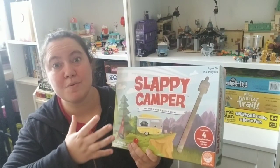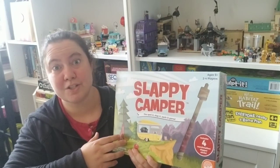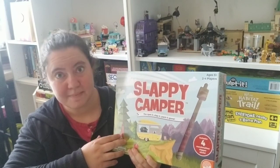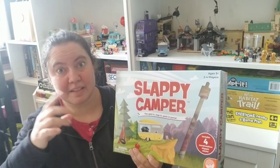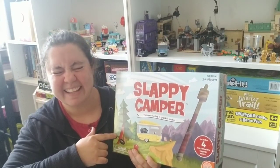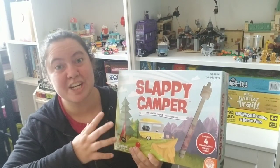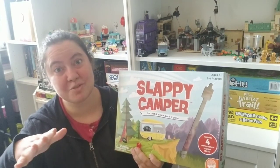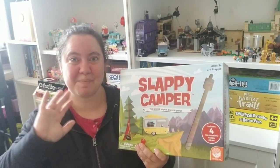These are my thoughts. If you agree, disagree, or just want to talk about Slappy Campy, feel free to reach out to me. I'm always available on Instagram — check out the link below. I'm going to leave a link to this game because it's fantastic, and a link to my Instagram account where I share tons more games. Can't wait to see you guys again next week — thank you so much for stopping by, have a good day.